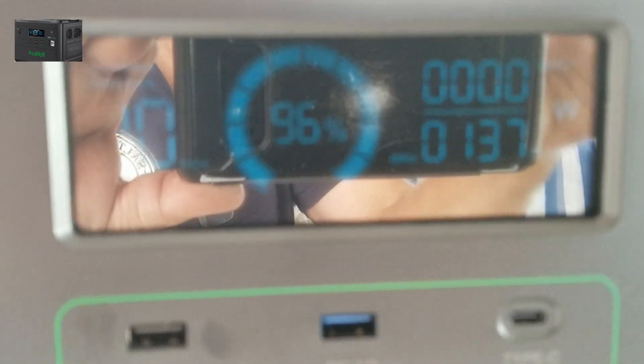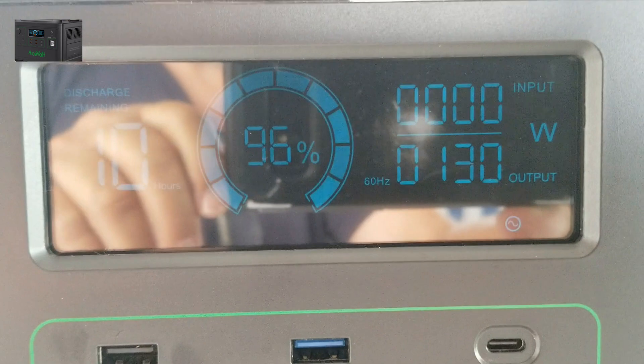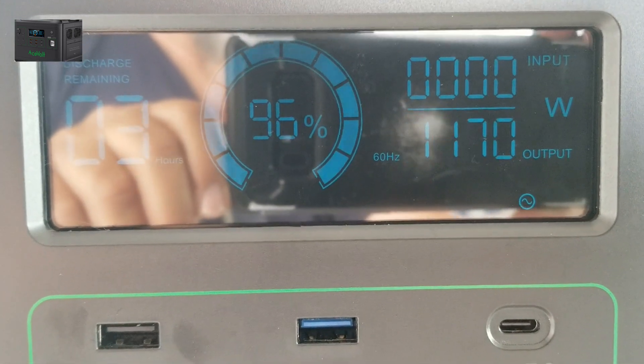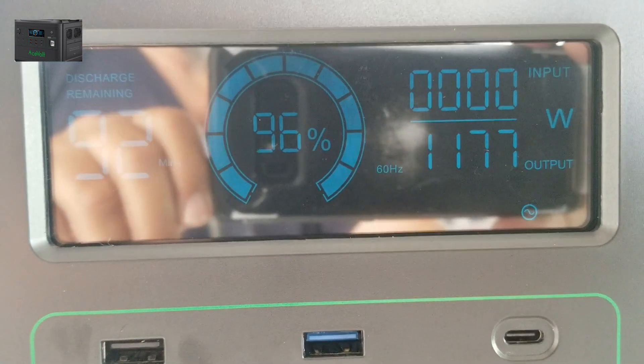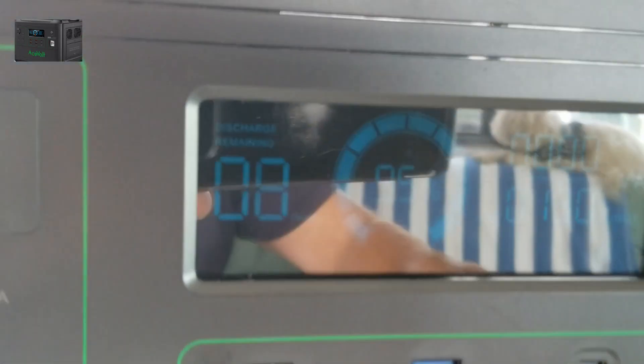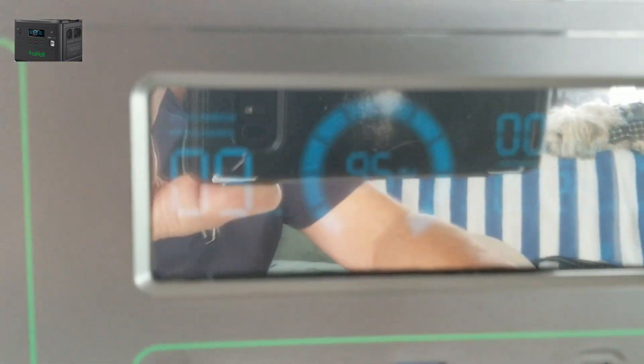Let's turn the toaster off — back down to 130 watts. Now the microwave: it should be under 2,000 watts, I think it's about a 650-watt unit. Let's run it for 10 seconds. She's running — 1,170, 1,177 watts. Five, four, three, two, one — microwave done. I am totally impressed!